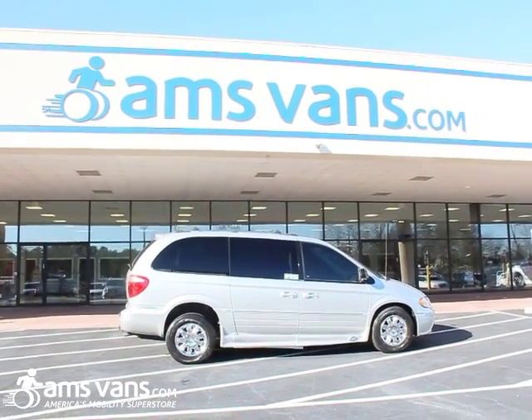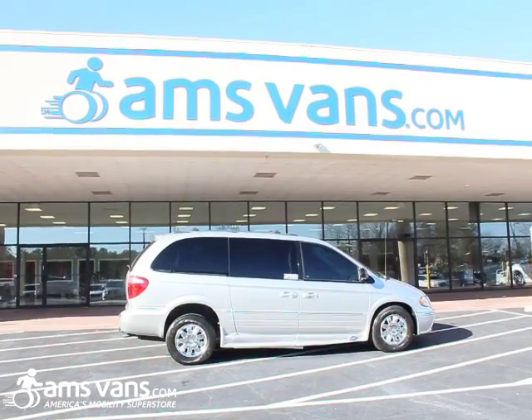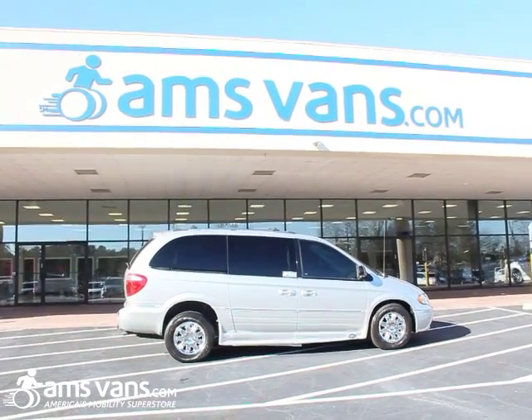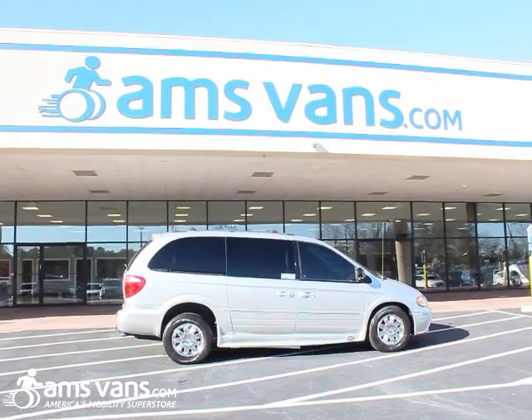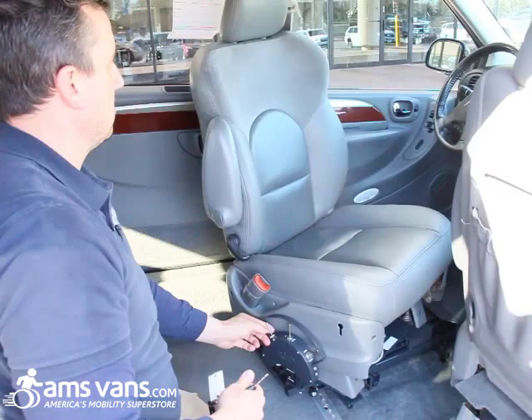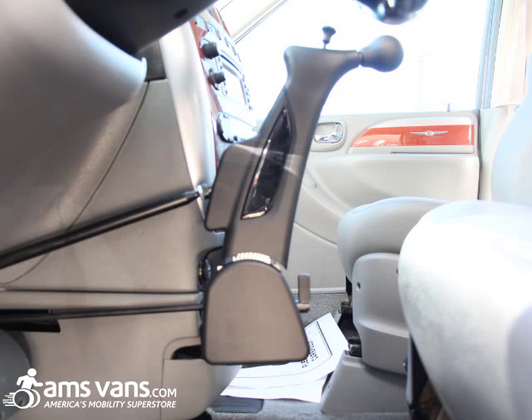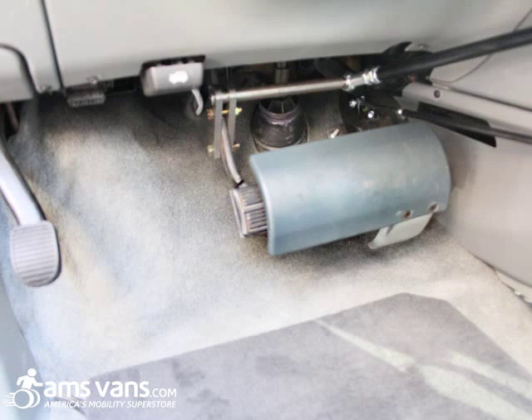This is another mobility equipment install done here at AMS Vans in Tucker, Georgia. We have a 2006 older model AMS conversion — it's a Chrysler Town & Country — fitted with a B&D driver transfer seat, the Vigel push-twist classic two-hand controls, and a removable pedal guard for the client.